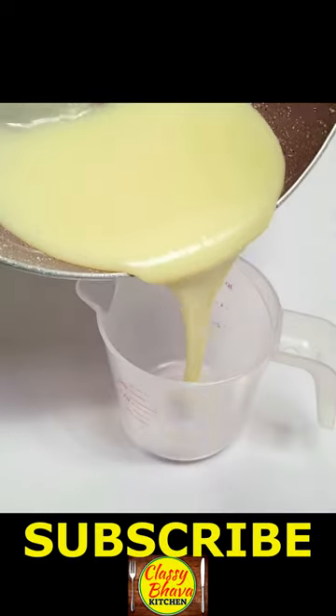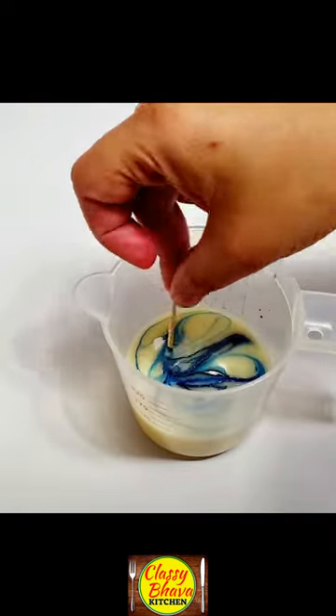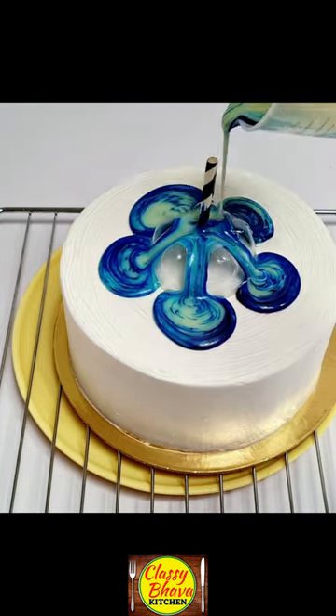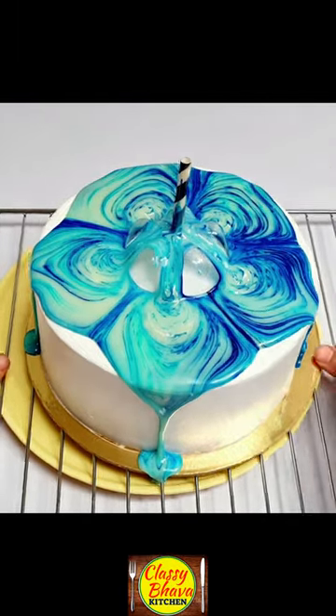I put it in a clean bottle and cut the bottom of it. I put a straw in the center of the cake and put this portion in the center of the cake. I put it in two different mugs and added royal blue, blue, and white gel food color.